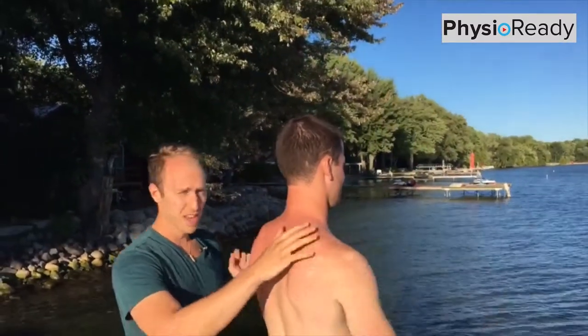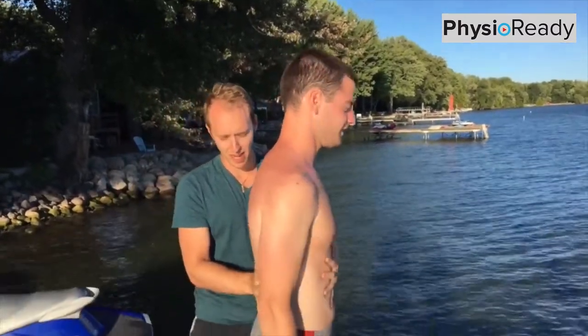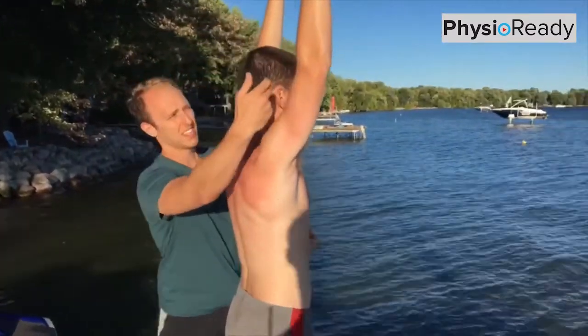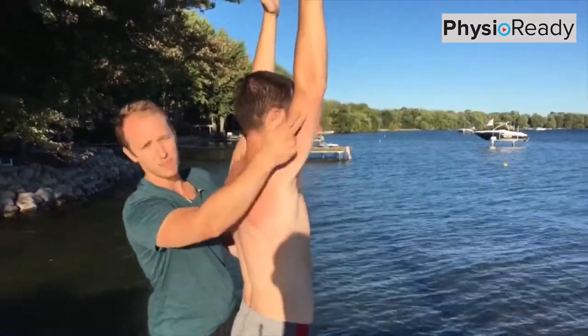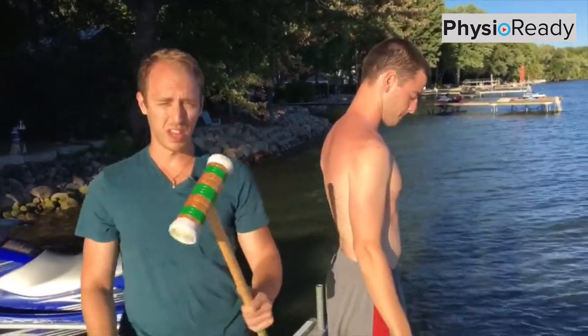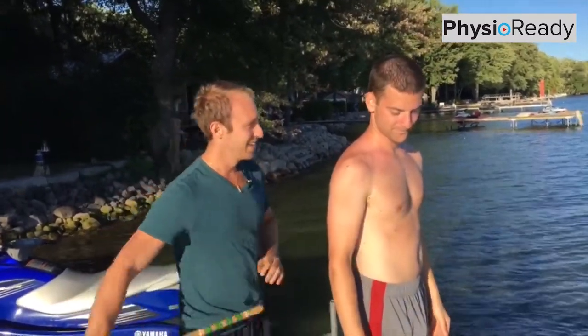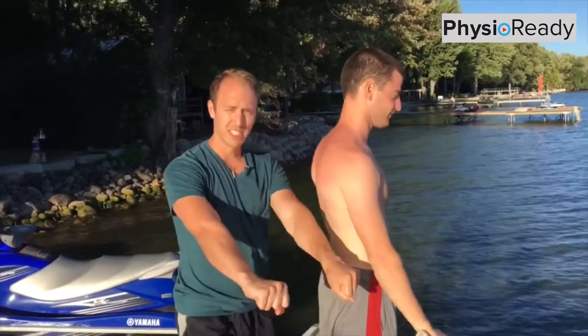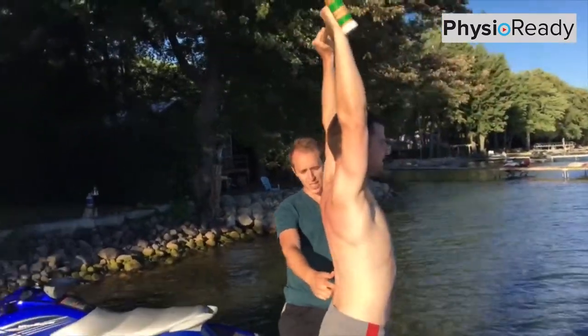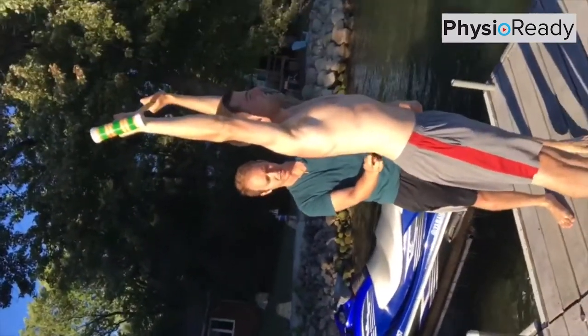We're going to have Jeff face to the side and come up again. Watch his lower back — he comes up overhead and you can see his arm is not quite right by his ear. We're going to use a test here. We're going to call this — I'm coining this — the croquet test. He grabs the mallet palms down and comes up overhead as far as he can. You can see he arches through his lower back and really extends to get that range.